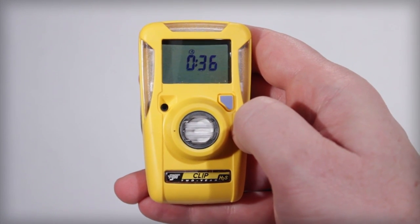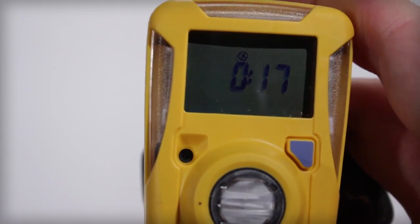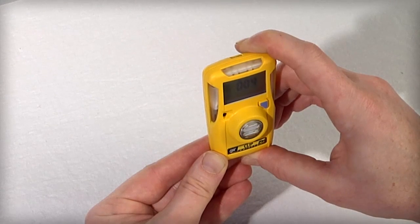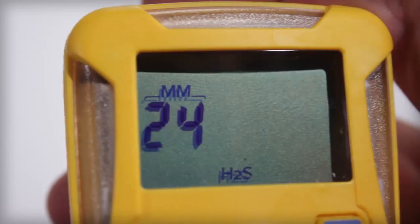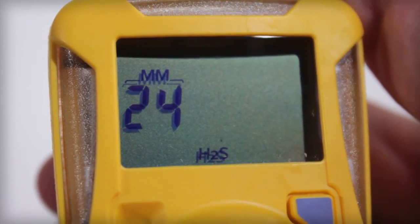The unit will then complete a self-test. The sensor stabilization will begin and the device will vibrate for 20 seconds. Once the self-test is complete, the alarm set points are displayed and the unit LEDs flash once again. The display will then show the remaining operating life in months and the gas type detected for this unit.